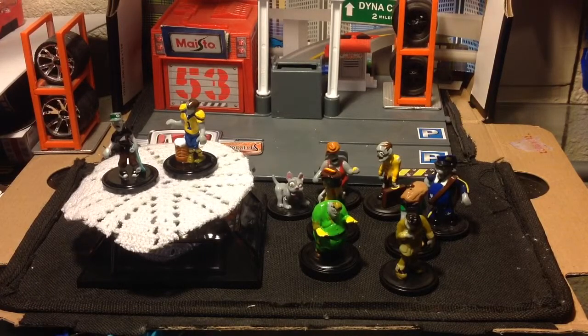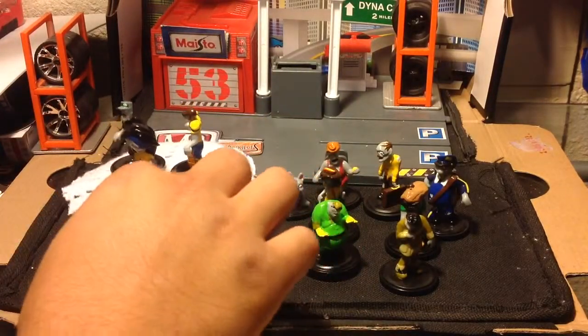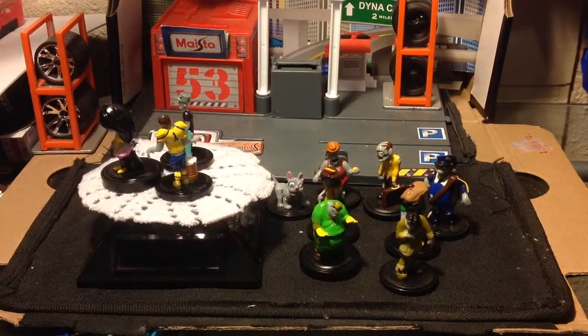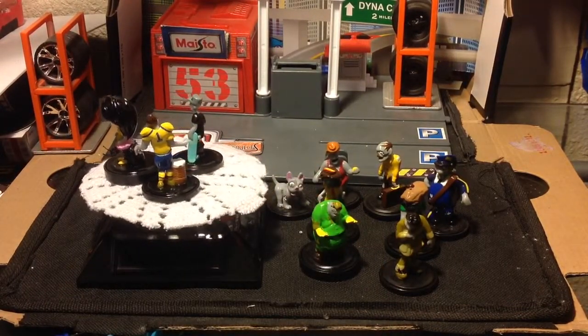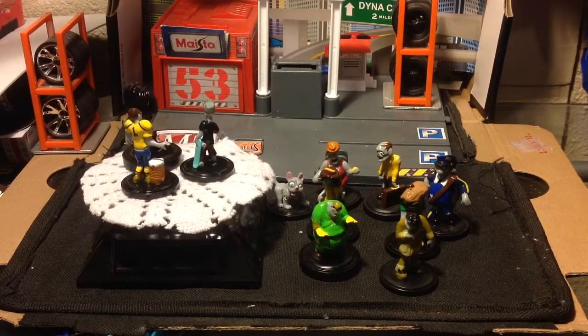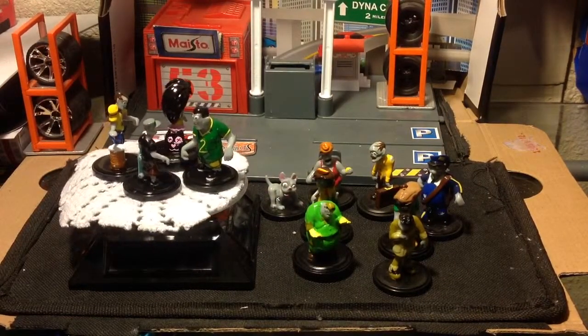Not sure what this one is — I don't know what she is. And I think this one is a soccer player. That's a fat soccer player. That's it for this pack.